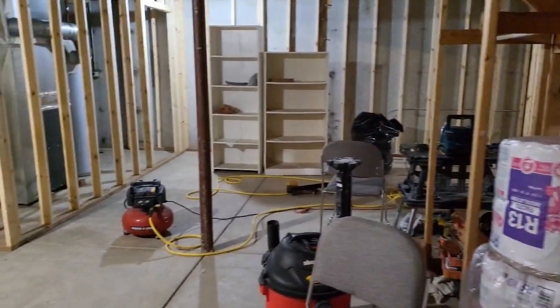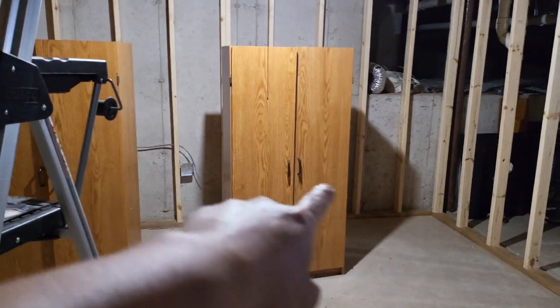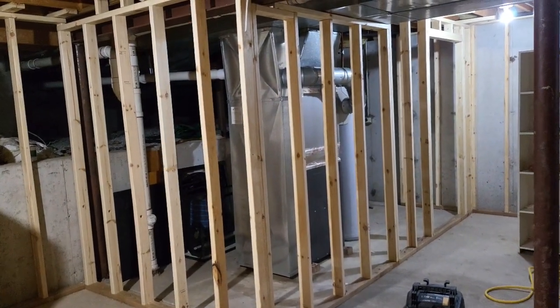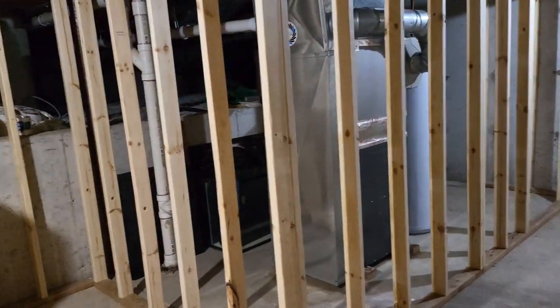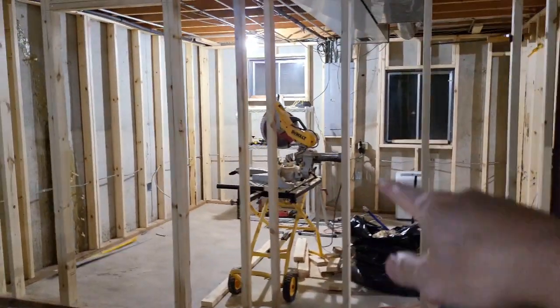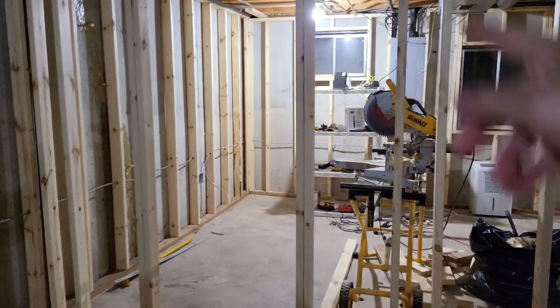Over here we're thinking about putting a wet bar, and this frame is gonna be covering up the furnace area. That is the first area, and over here is another room.